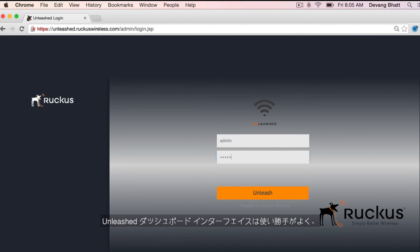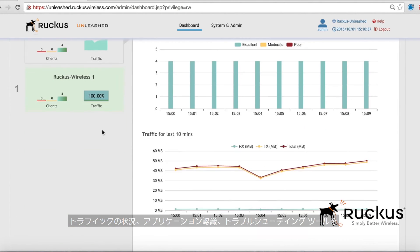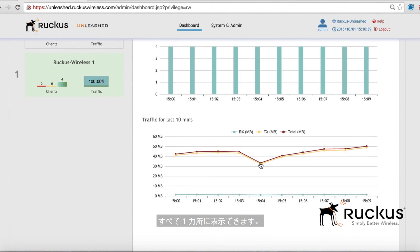The Unleashed dashboard interface is easy to use and makes WLAN configuration, provisioning, and guest access setup a breeze. You can view traffic behavior, application recognition, and troubleshooting tools in a single pane of glass.